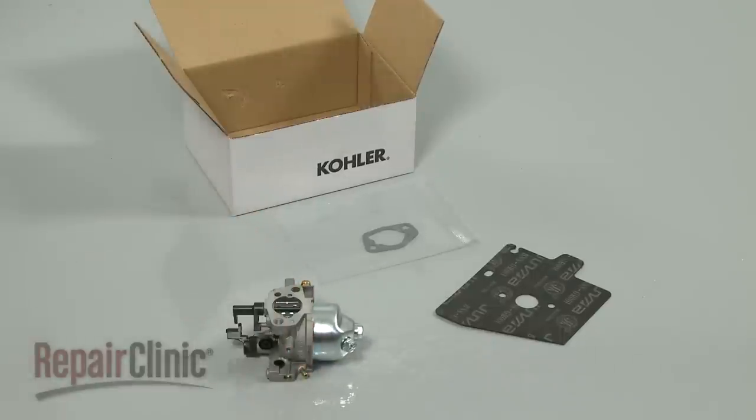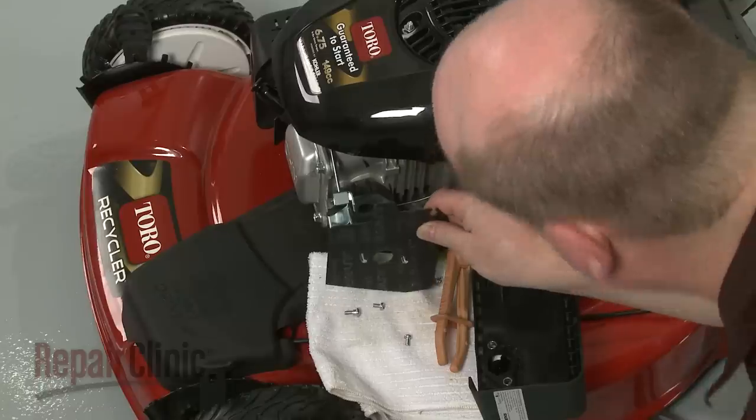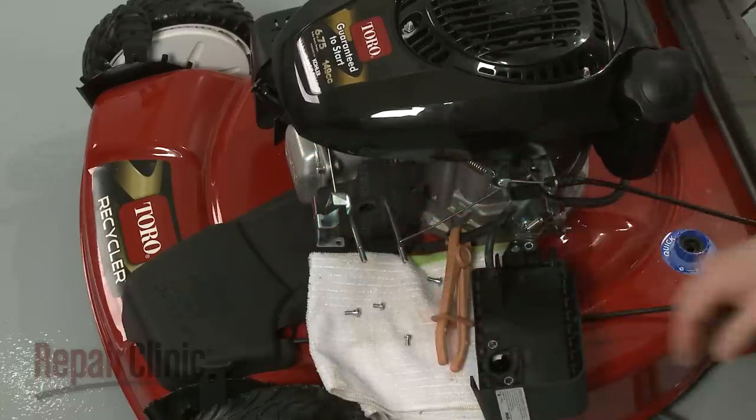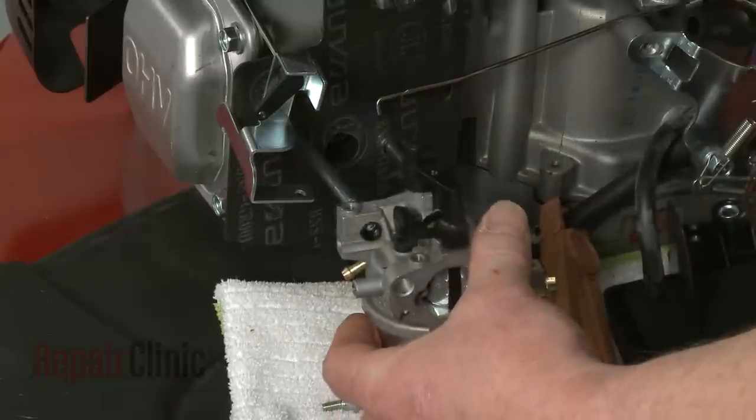You're now ready to install the new carburetor. Slide the new gasket onto the mounting bolts, then slide the new carburetor into position.